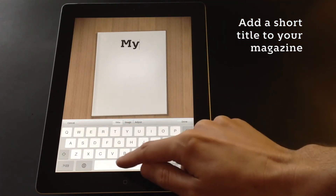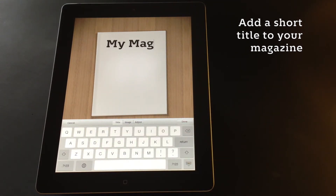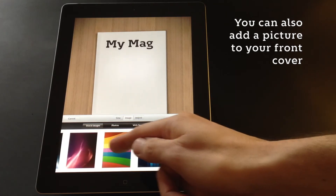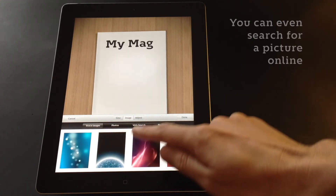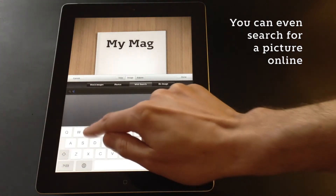After adding content you can then design the front cover of your magazine. You start by entering a title and then choosing an image. You can choose any one of the images provided, or a photo from your own photo library, or you can even search the internet to find the perfect picture for your front cover.